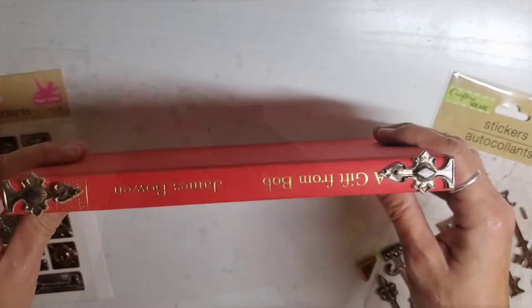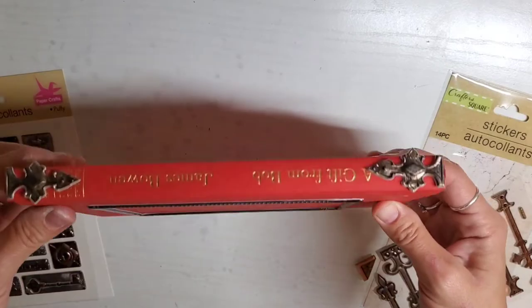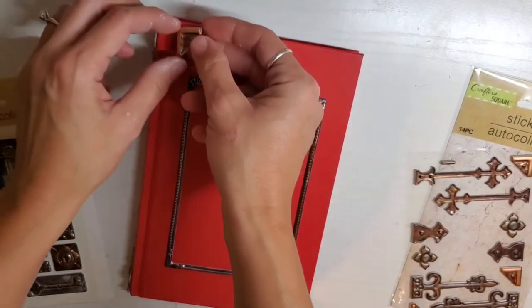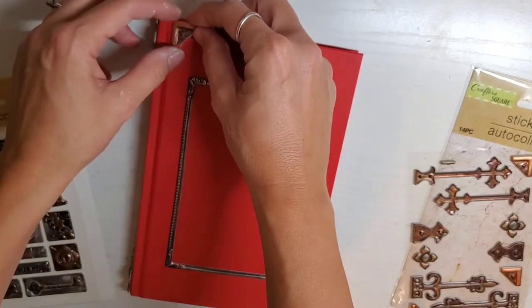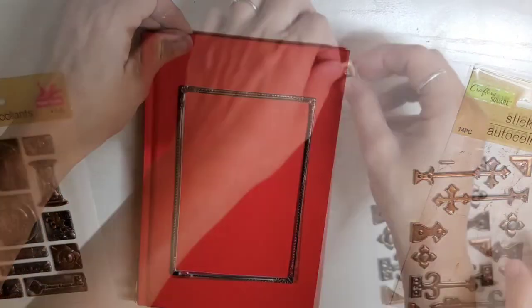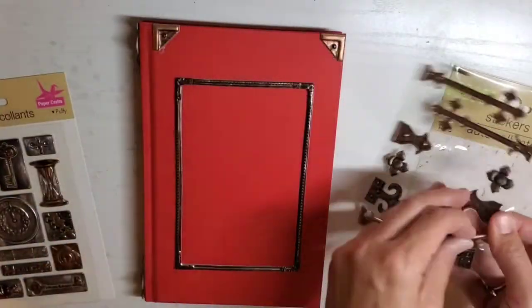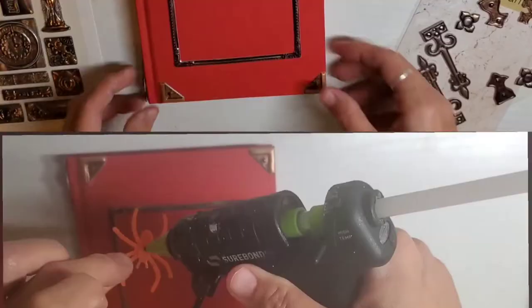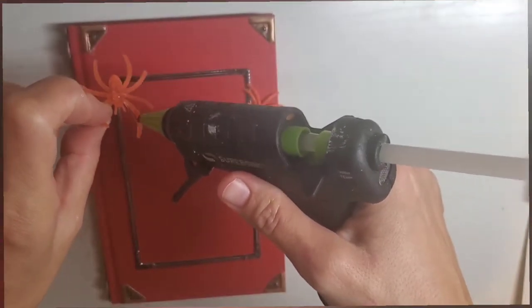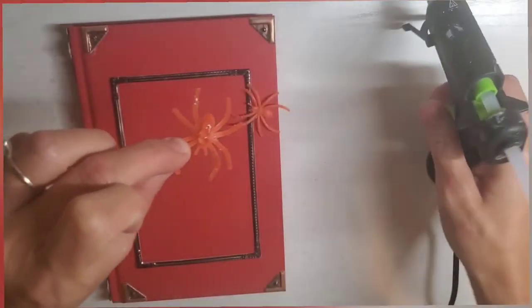You could try to just stick them on there but they weren't sticking very well, so I just hot glued them to be safe. Then I'm going to take four stickers and put those on the four sides of the front of the book. Then I'm taking a Dollar Tree plastic spider and gluing them down to the book — I used two of those spiders.